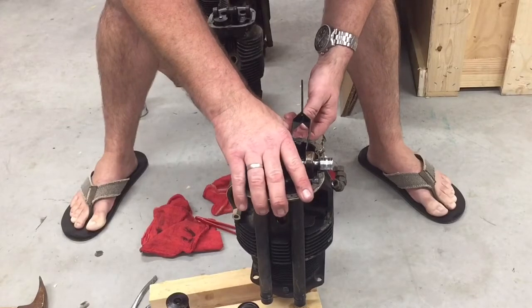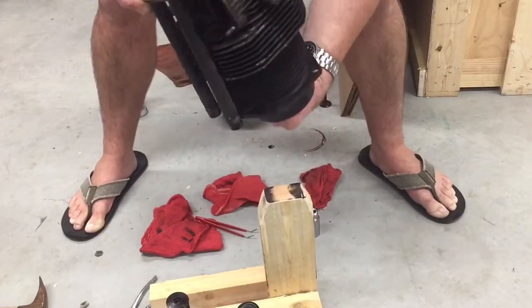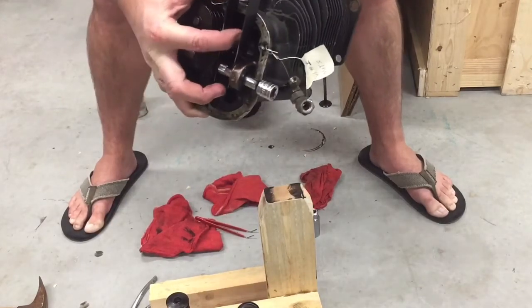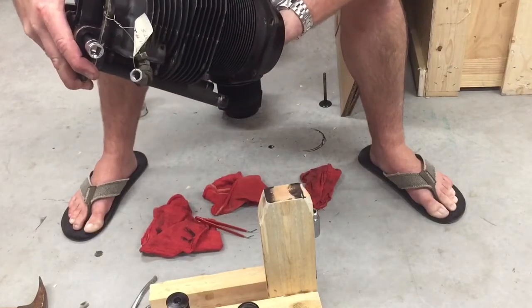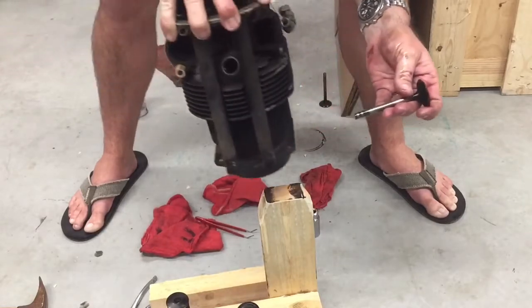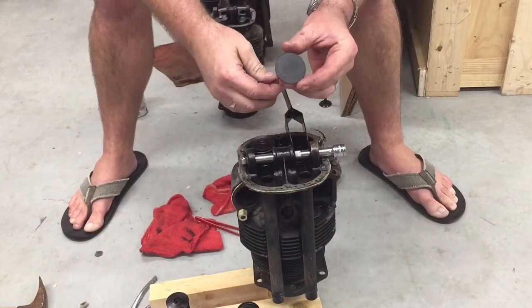To take out your lifter or valve down in here, be very, very careful — stick your arm up in the cylinder and push up on the top. You don't want to scratch the cylinder wall, so just gently slide it out, trying to keep it off your cylinder, and then you'll get it all out.